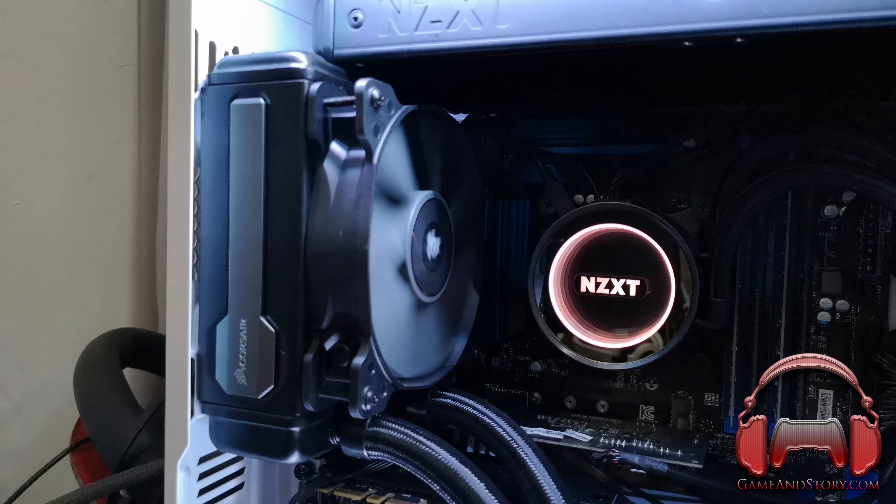First things first, we have the NZXT X62 Kraken right there. I have it mounted as an exhaust on top in a pull configuration. The fans are here — you can just about see them — those are the fans that are pulling. For this particular setup it seems to be a lot more efficient in terms of getting all the heat out of the case. The temperatures certainly seem to bear that out.